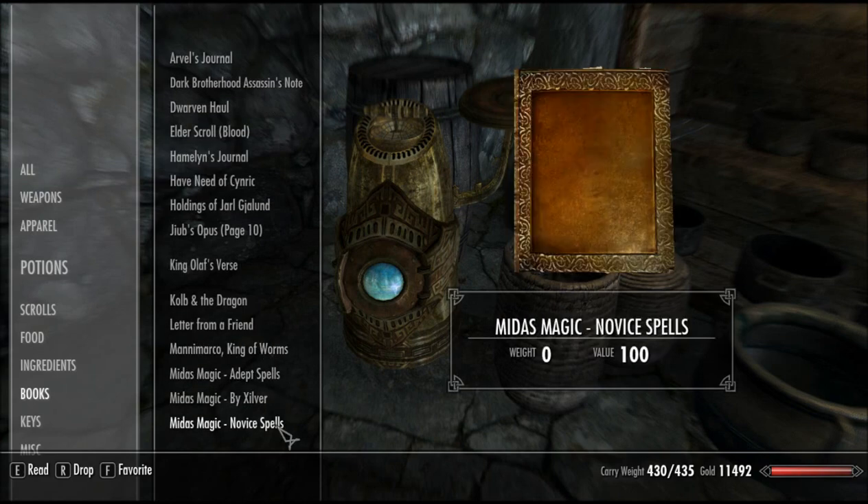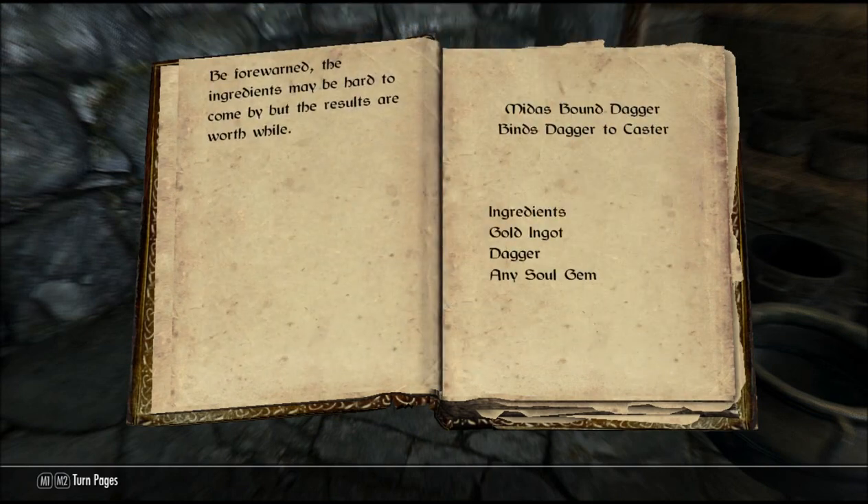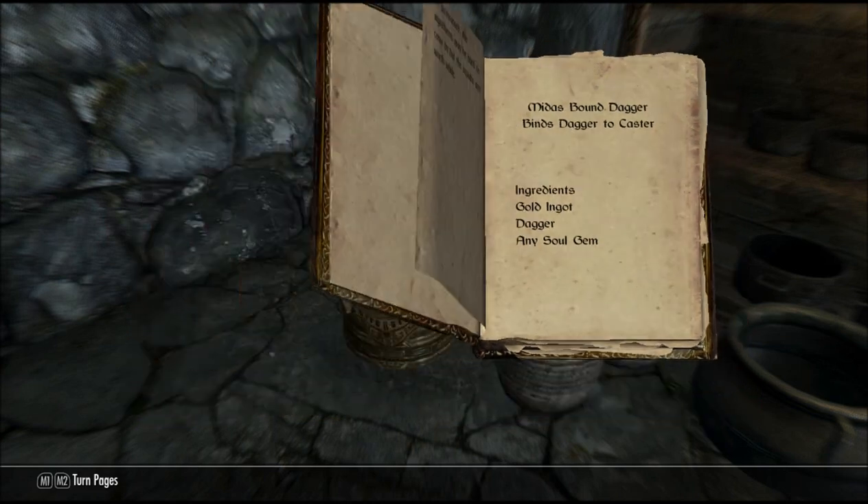Because you don't buy the books — that'd be too easy, wouldn't it? You've got to make your own books. So what you do is, it'll say here: Bound Dagger, ingredients — gold ingot, dagger, and any soul gem. Simple enough.